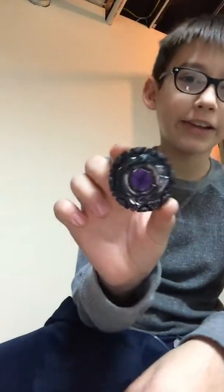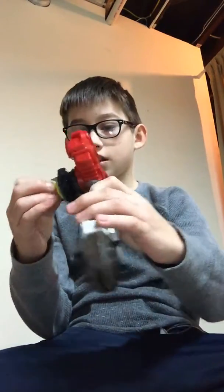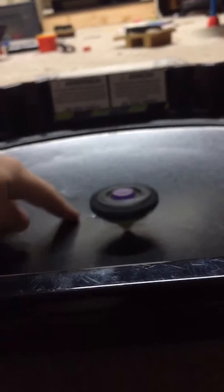This is what it looks like - it's a really dark bay. I have my custom launcher for metal fight bays, it's a string launcher. This is how it performs. I do have a dent in the stadium, and now I can safely battle it with burst beys because it's made out of mostly burst parts.